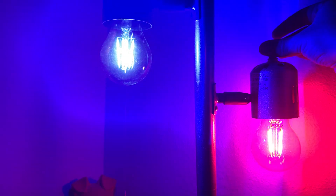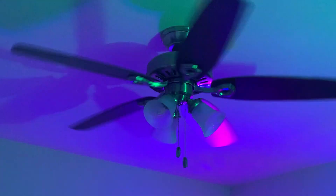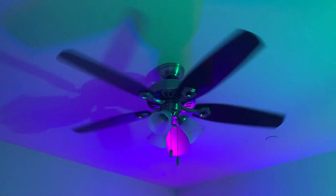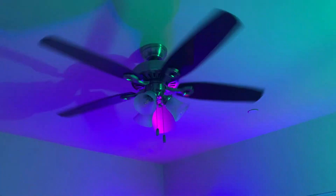I put the blue shades out on these two light bulbs. Keep them on.